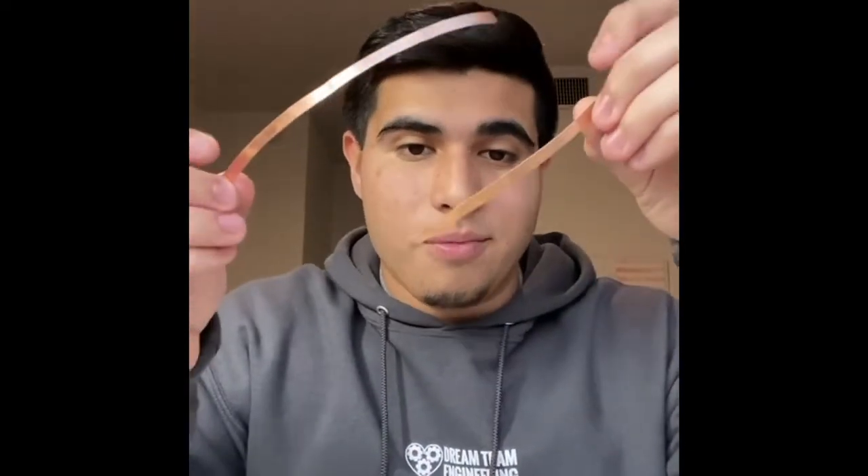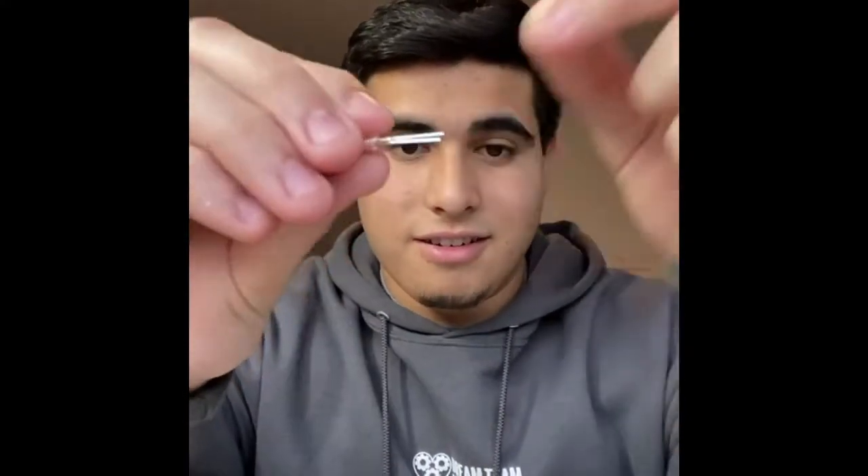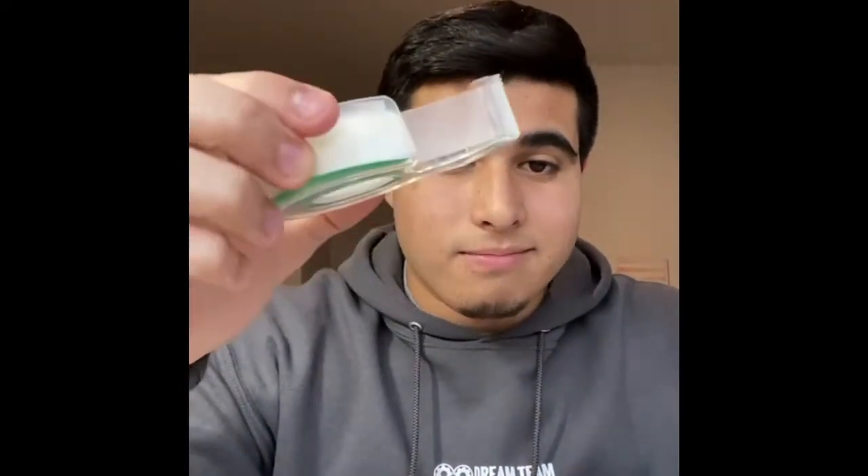Before we get started making the craft, let's first discuss the materials you'll need. First, you're going to need a popsicle stick. You're also going to need two copper strips. You'll also need a coin cell battery, a binder clip that opens and closes, an LED light bulb, and lastly some clear tape.